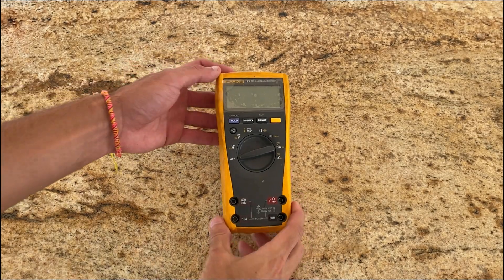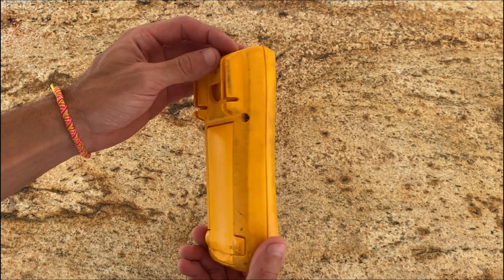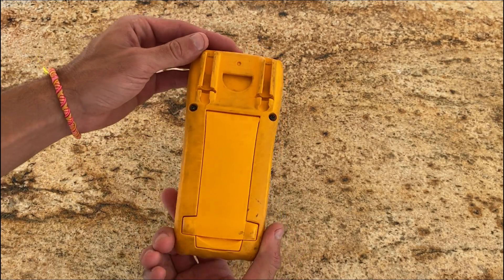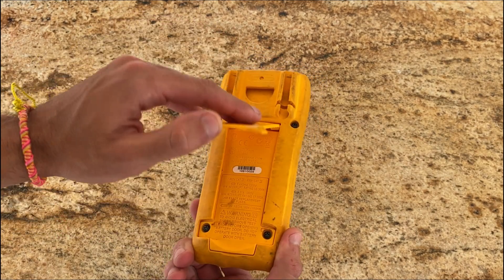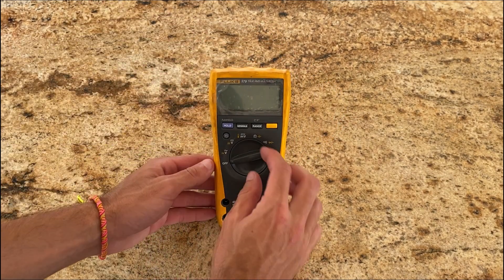Hey guys, what's going on? Today I'm going to talk about this Fluke 179 multimeter with a backlight that I've been using for the last few years. In this video, I'll go through my experience using this tool and share some overall thoughts. So let's dive right in.